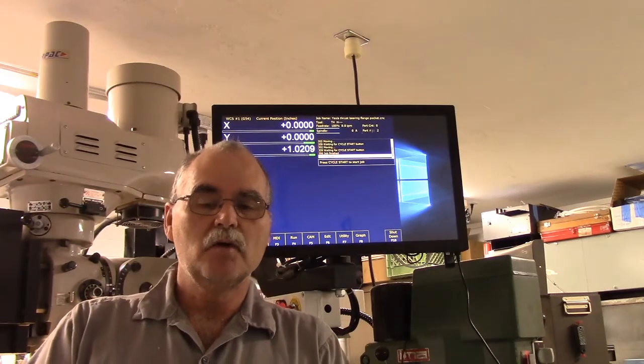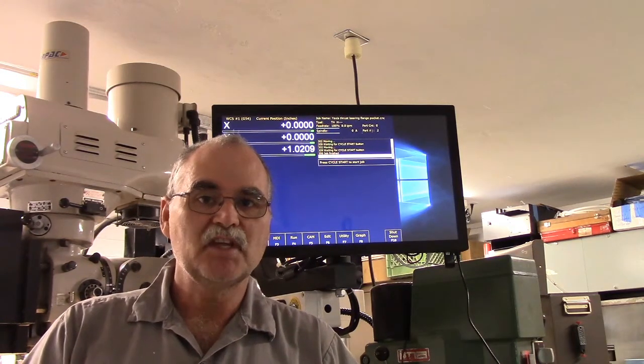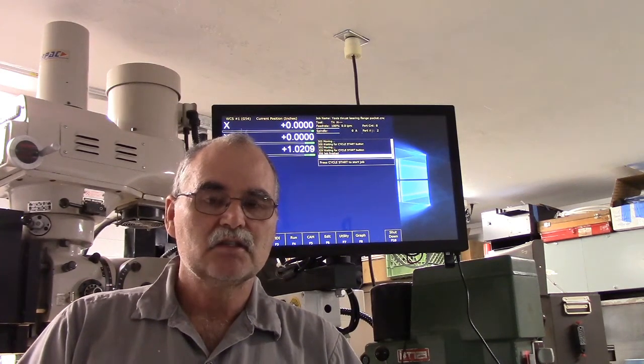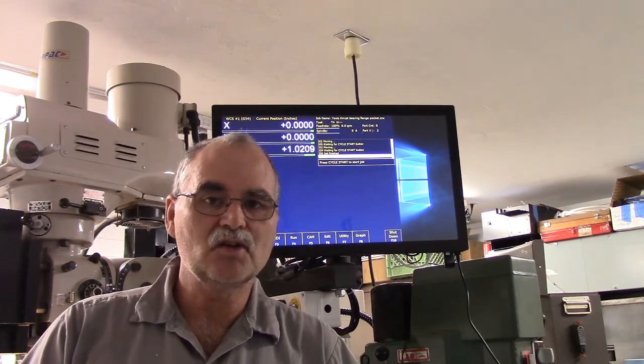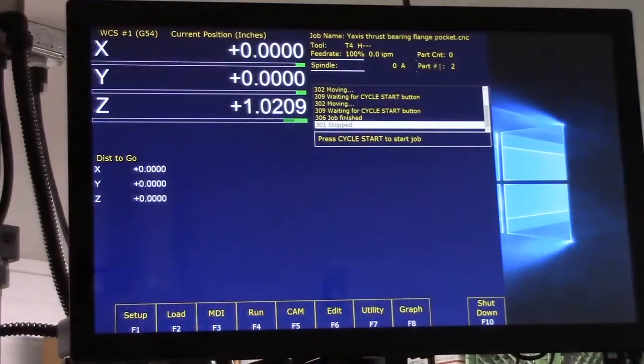I'm going to mill out the pocket in the Y-axis servo motor casting for the thrust bearing retainer pass-through. I'm going to use Intercon — it's the conversational software built into the CNC software itself. It's my first crack at it, so let's see if we can muddle through. I tried it a little bit ago, made a test pass, and it seemed to work. Now I'm ready to show you.